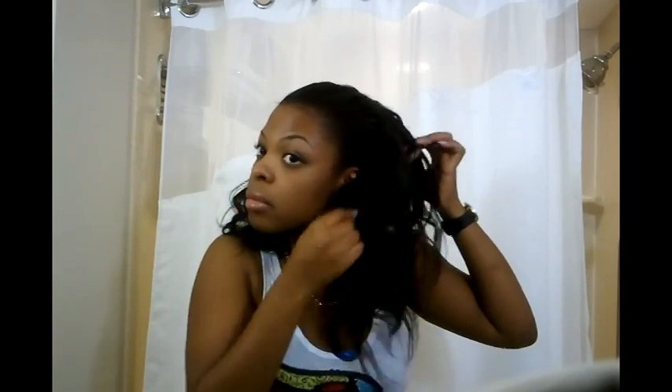Pull down the sides, kind of fluff it a little bit. Of course the back looks a little crazy — you can split your hair in half. I hope you guys can see all of this — just kind of spread it out.